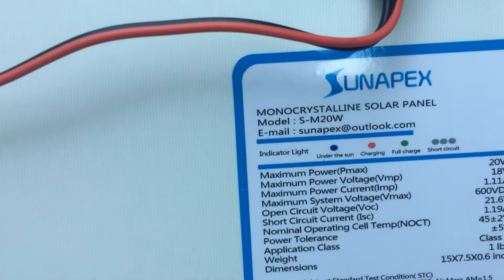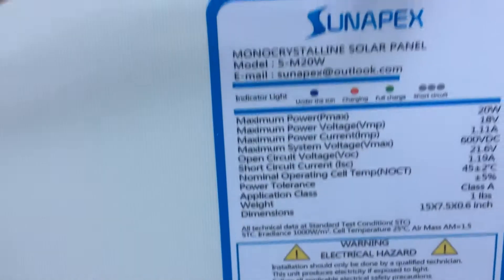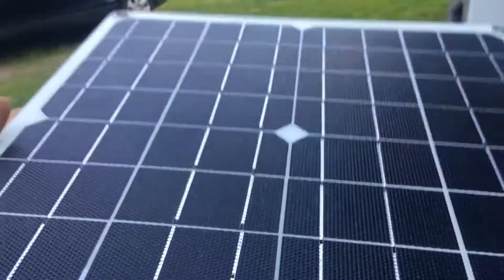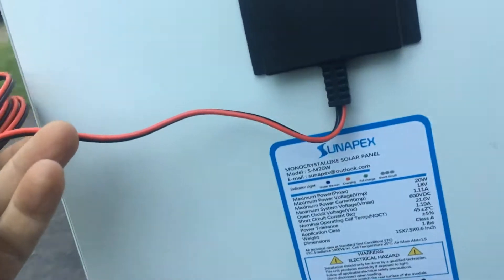Oh wow, there we go! Cool - blue means under sun, red means charging, and there's a short circuit indicator. I wonder what voltage is coming out of this.